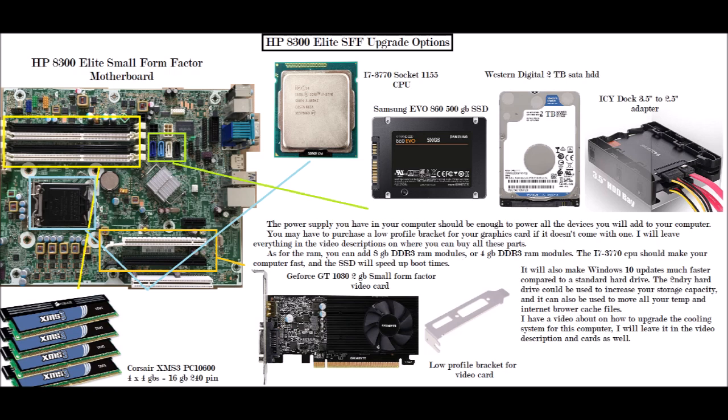The blue box on the motherboard points to the CPU. That's the i7-3770 Socket 1155 processor. You can buy it on eBay or Amazon — these processors are not very expensive right now.